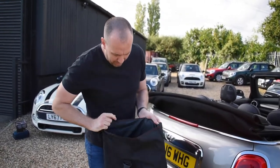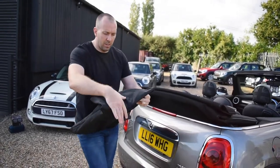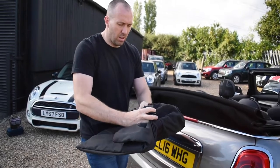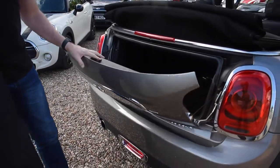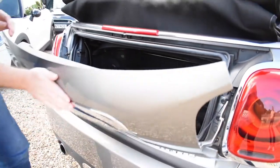So what we're going to do is fold that back in there, fold it back over, and tuck her away nicely. And the wind deflector can now go back in the boot where she lives.